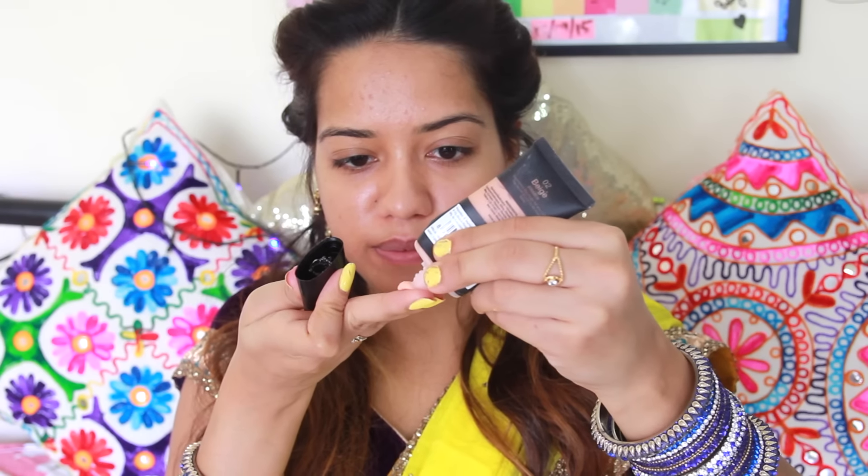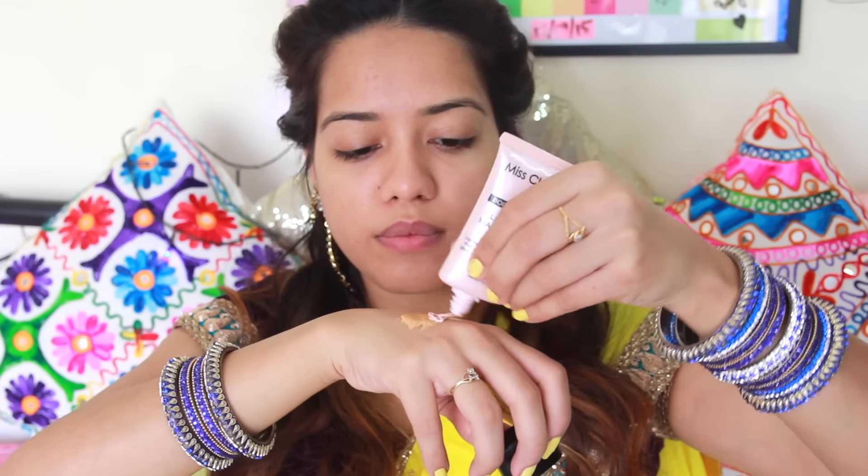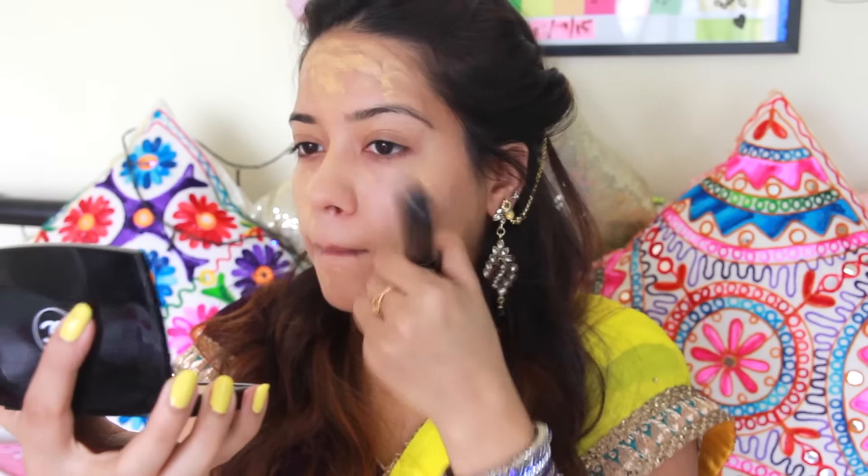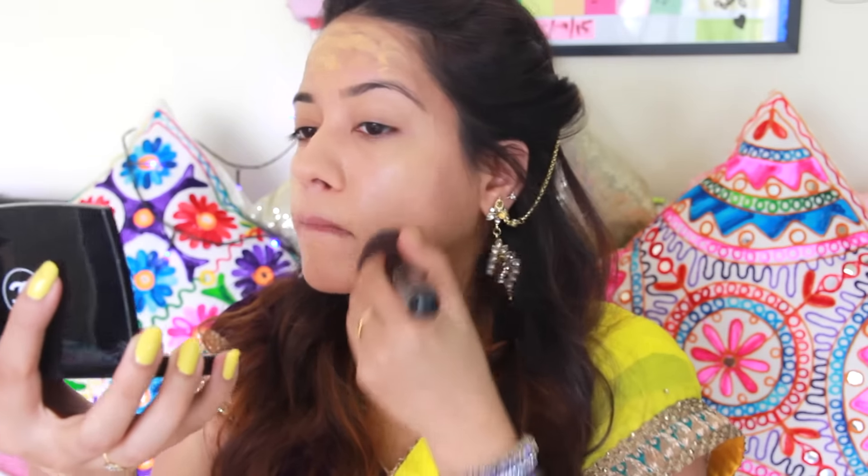I'm going to apply primer onto my face first — this primer is from Miss Claire. I'm just going to take a coin-sized amount and spread that all over my face, including onto my eyes as well. For my base, I'm going to use MAC Studio Fix Foundation in NC42 and mix in the Miss Claire Skin Illuminator Base. I'll spread that all over my face using my fingers first, then take a buffing brush and blend everything using downward motions.